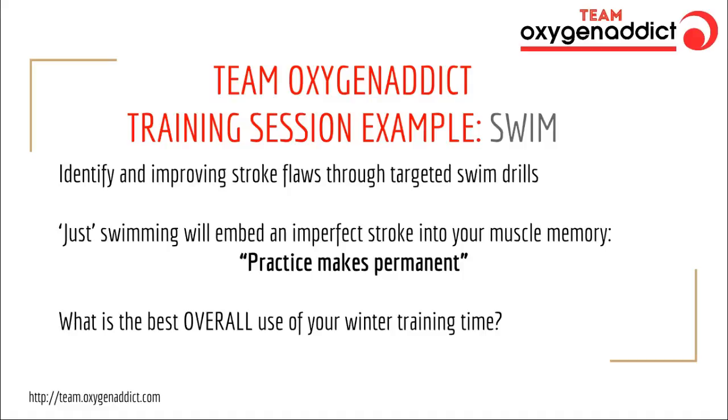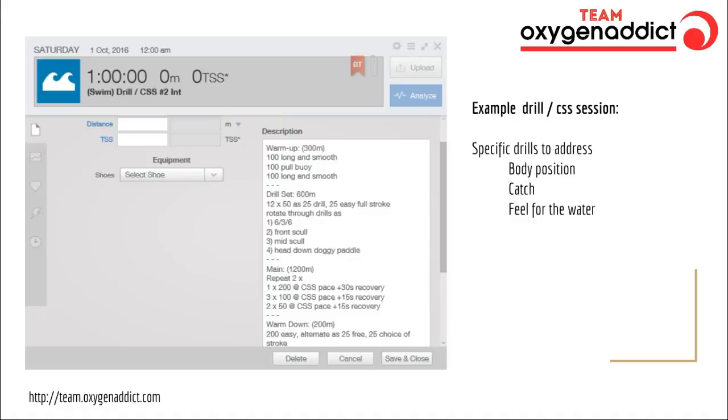Moving on — for real examples of our swim training sessions, we're going to reduce the amount of swimming because I don't believe that just going out swimming is going to make you a better swimmer. Practice makes permanent in terms of swimming, and just doing a lot of swimming is going to embed any stroke imperfections into your muscle memory. So we're going to spend your valuable training time actually practising correct technique. Here's an example of one of the training sessions we'll do — I call it a drill CSS session.